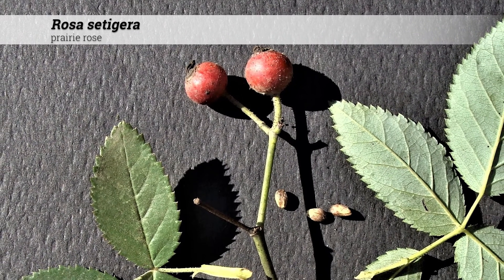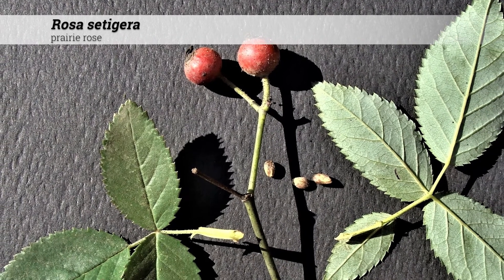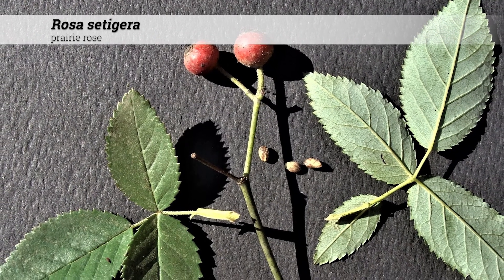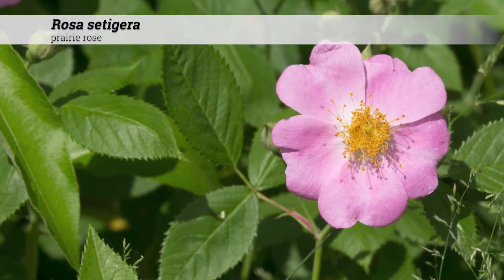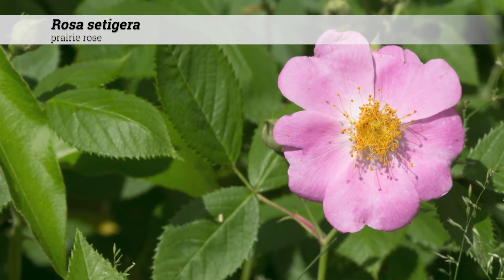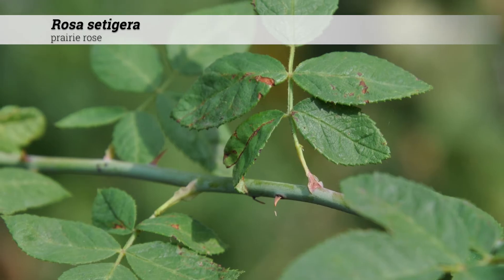The fruit is reddish green, globular, and small — about one third of an inch in diameter. It may be glandular and bristly, maturing in the fall. The fruit of roses are called hips. Rosa setigera will be one of the last roses to bloom, in mid-June to July.